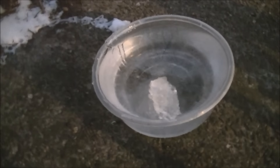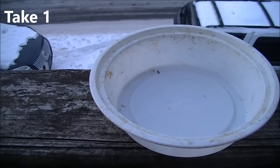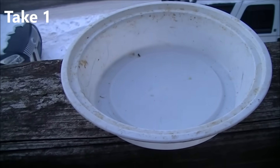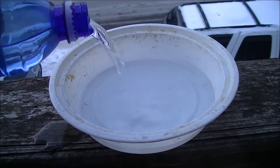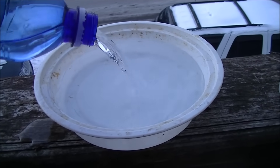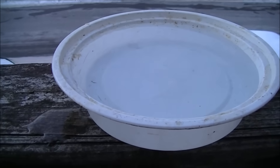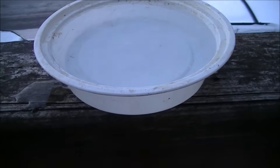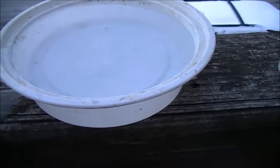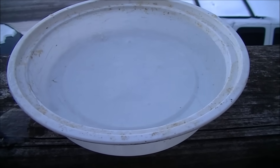Solid ice. Want to see a cool magic trick? Watch — you can actually watch it freeze in real time.